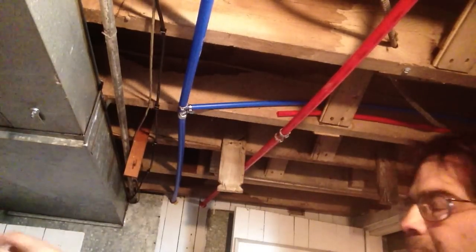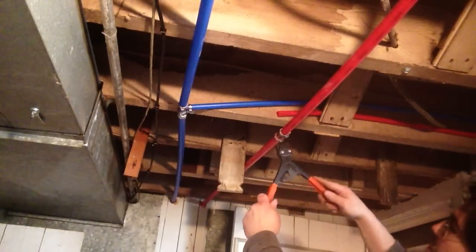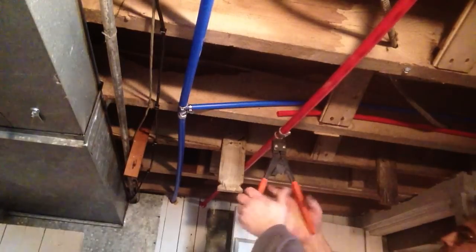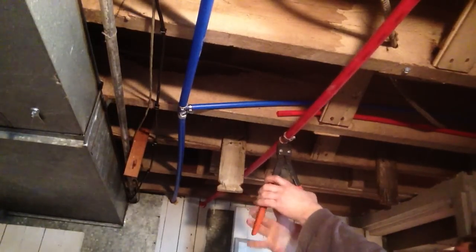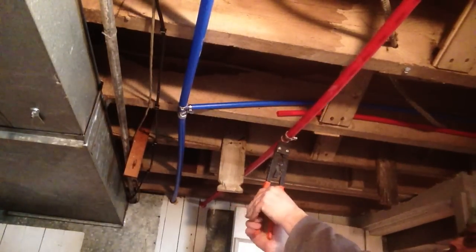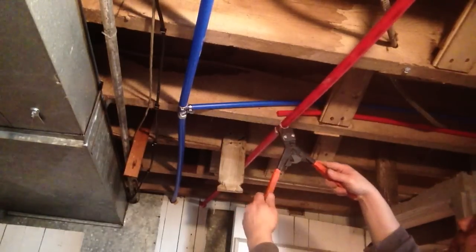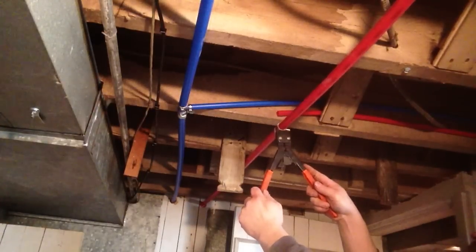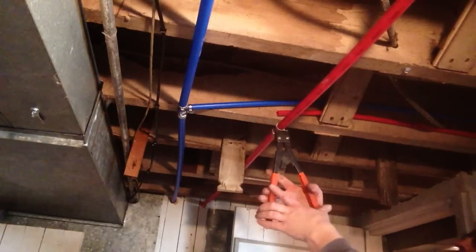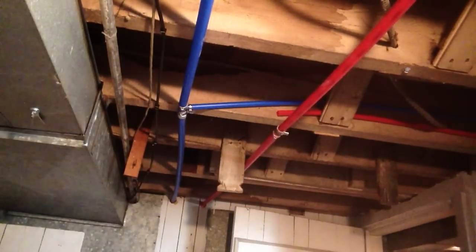Alright, now we can cinch that up with the preferred fold. Okay, there we go.